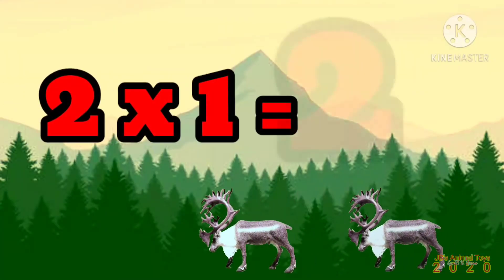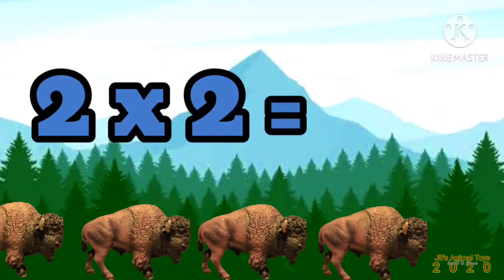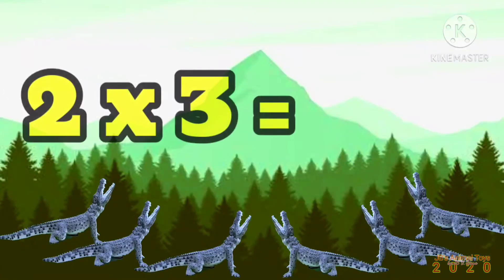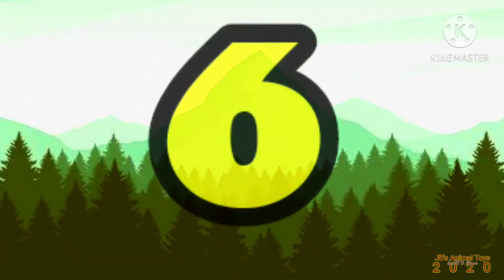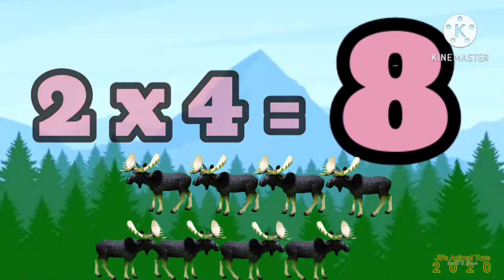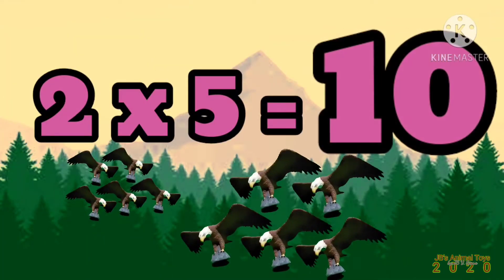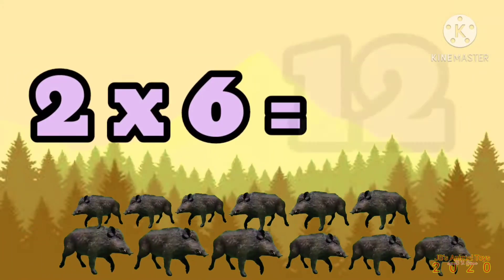2 x 1 is 2. 2 x 2 is 4. 2 x 3 is 6. 2 x 4 is 8. 2 x 5 is 10. 2 x 6 is 12.